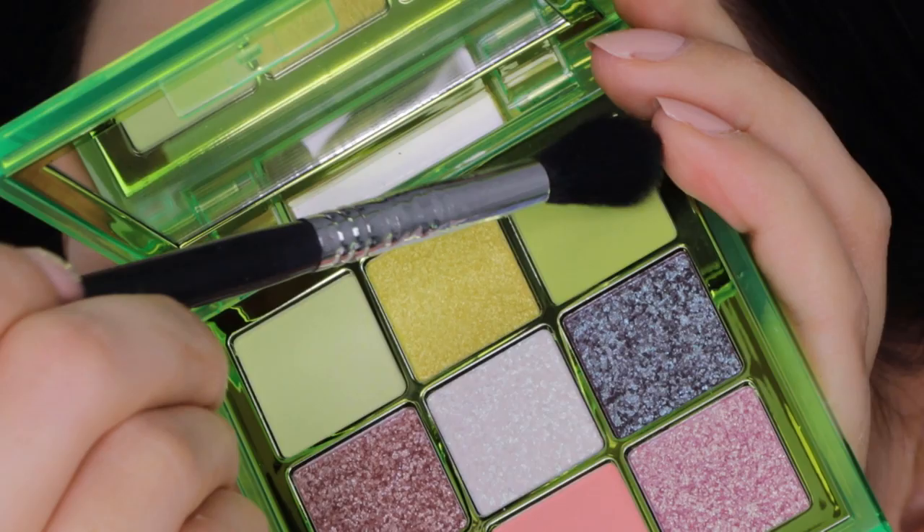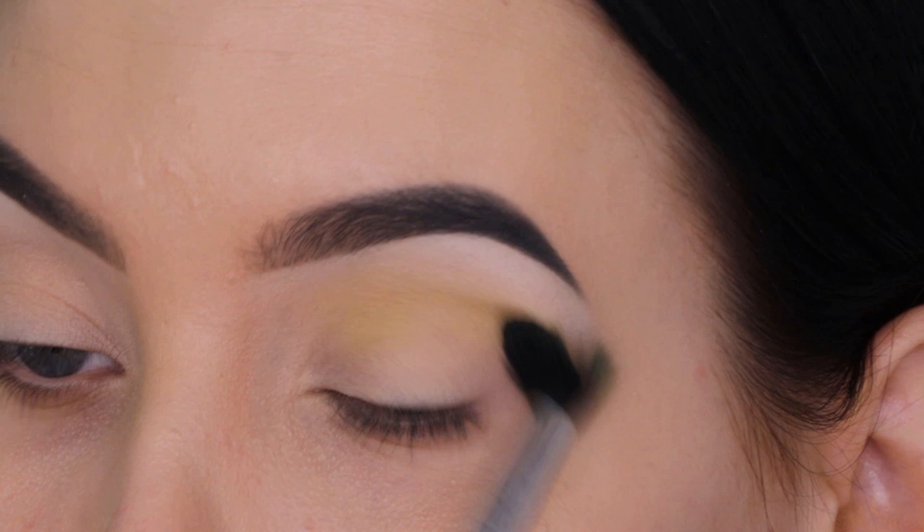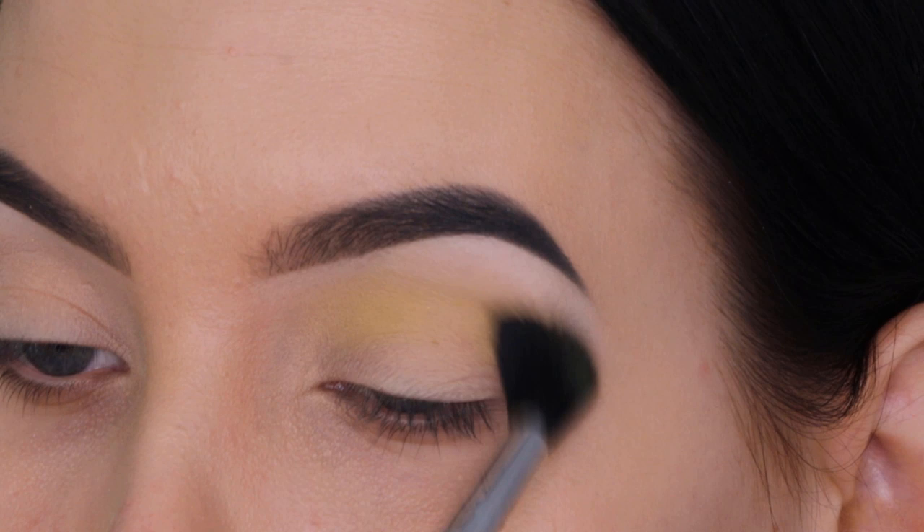Now I'm taking the Huda Beauty palette and I'm going to use the lime green color with a Sigma E40 brush. I'm blending this all the way from the inner corner to the outer corner. I really wanted the shade to be very present, so I went back in a few times with the brush to make it look as green as possible.